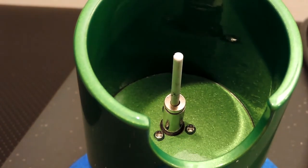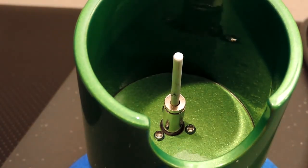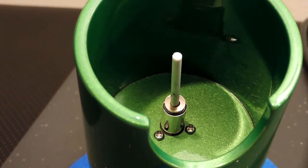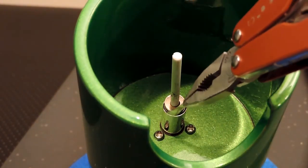First goes the doughnut, then the tall split ring, and then the shim.